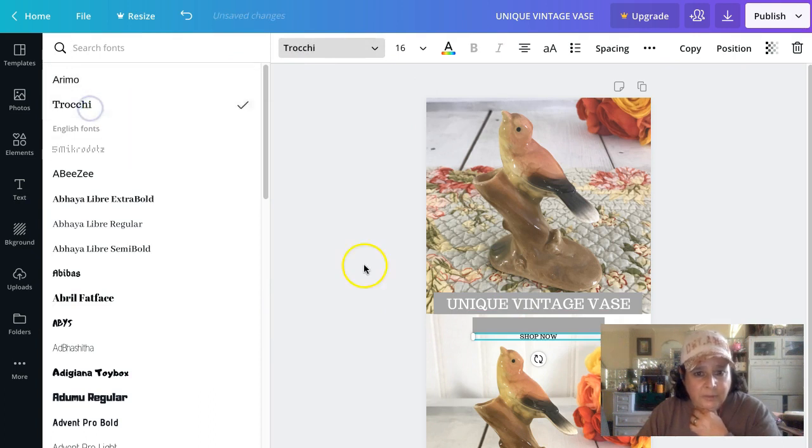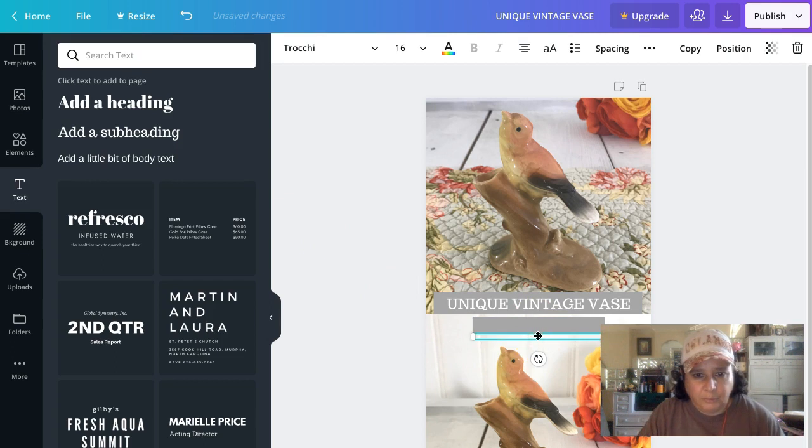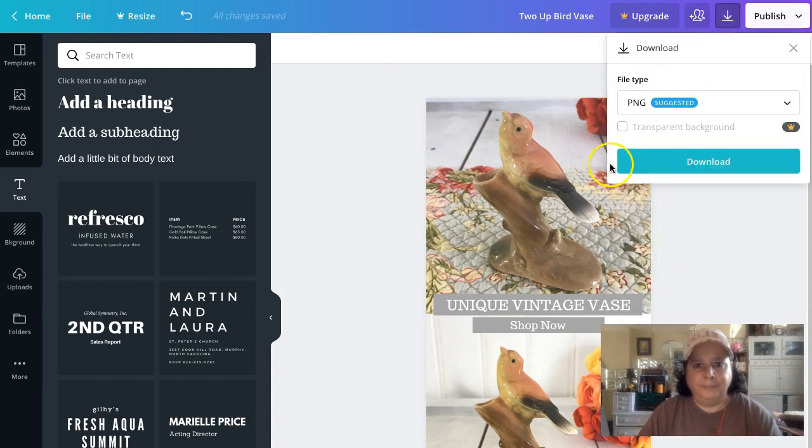Add a body text element and type 'Shop Now' in mixed case — not all caps, like the example I saw. Make it a little bigger. Select both text elements by holding Shift and clicking each one, then move them down a touch. I'll call this file 'Two Up Bird Vase' and download it as a PNG. Now I have three different pins I can use: the plain white one, the lifestyle one, and the two-up vintage vase.